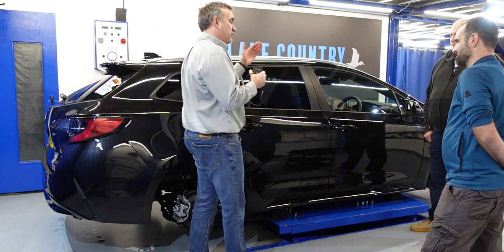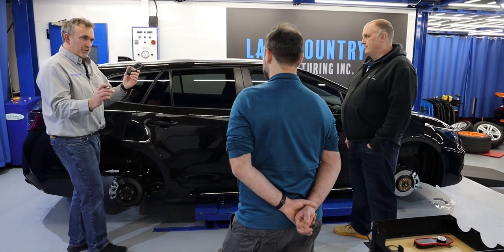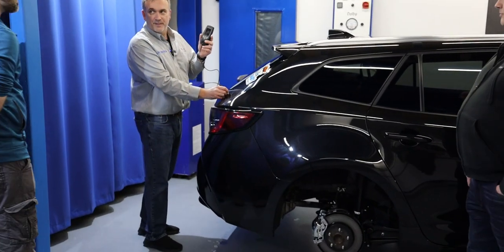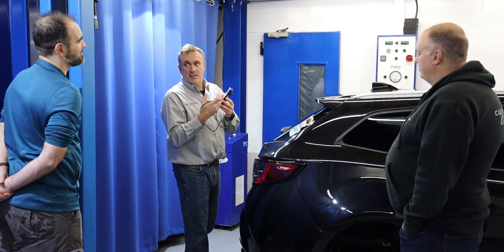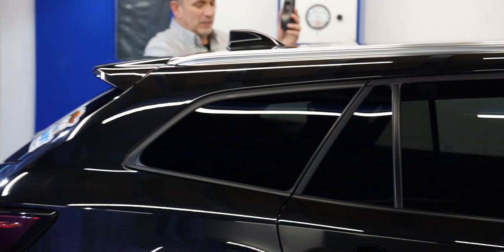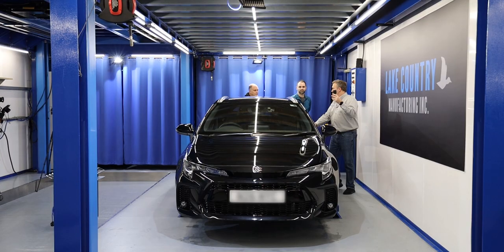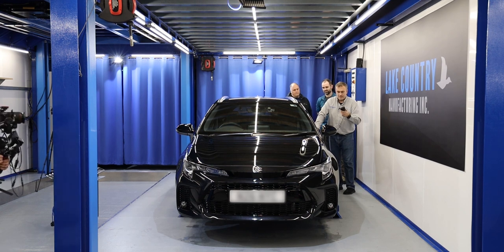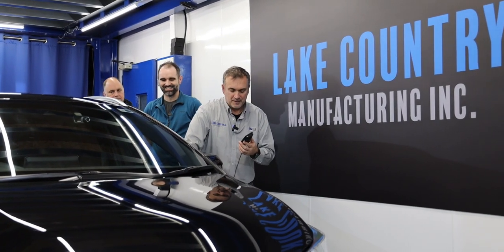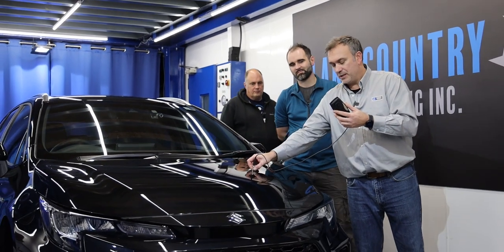You'd have to strip the door down to see it had more paint on the inside than original — you're not going to do that. So this is a gauge combined with common sense. For a new car, we can't do the tailgate or boot lid because it's plastic — the gauge doesn't work on plastic, and the ultrasound version is expensive. Around here we're reading 118, 124 — no signs of repairs. 116, 114 — very consistent.